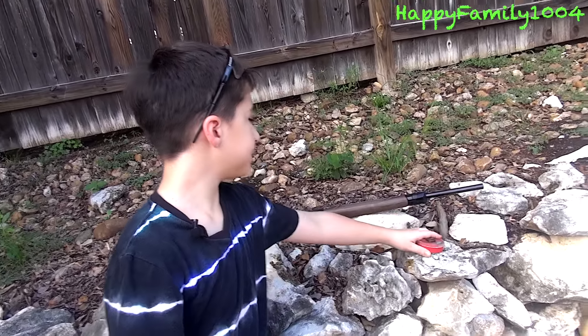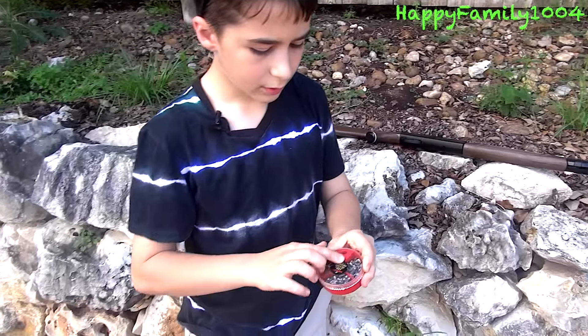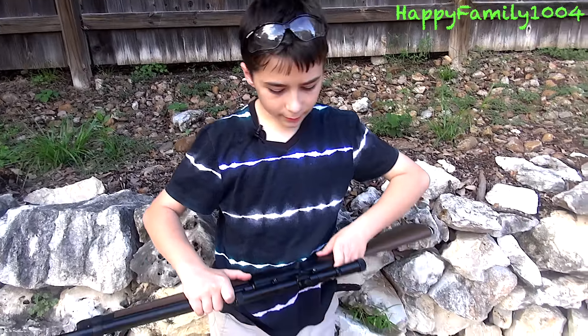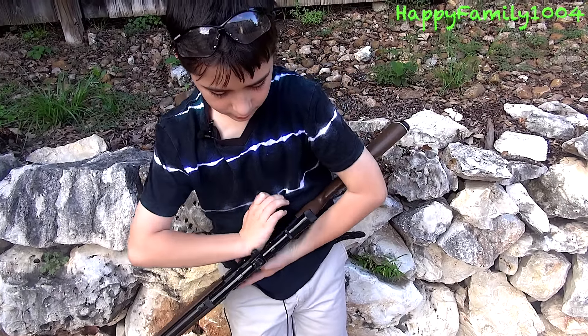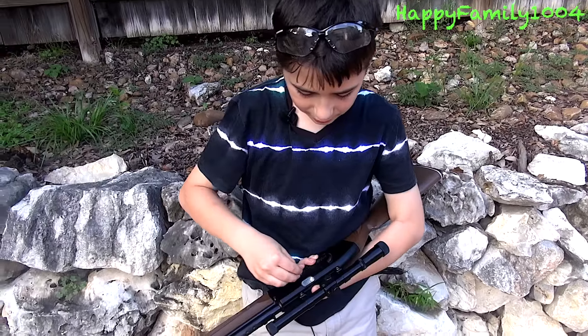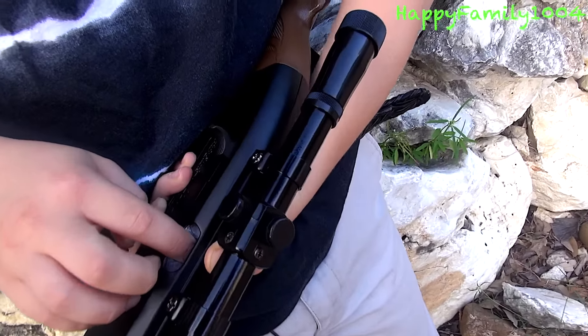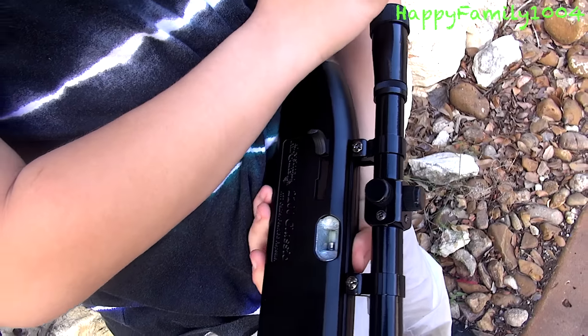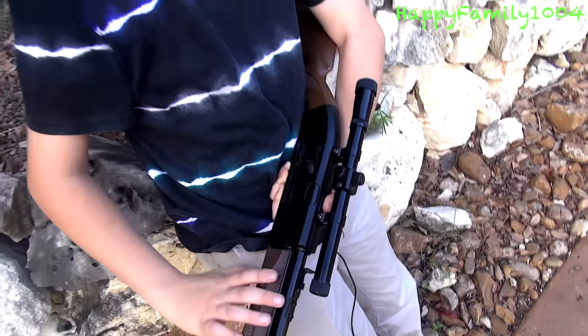Now I'm going to show you how to load a pellet. First, you're going to take your pellet out. Next, you're going to pull back the bolt. Then you're going to put the pellet in the chamber. Once you've done that, you're going to push the bolt forward. While loading pellets or BBs, make sure you have the gun on safety the whole time.